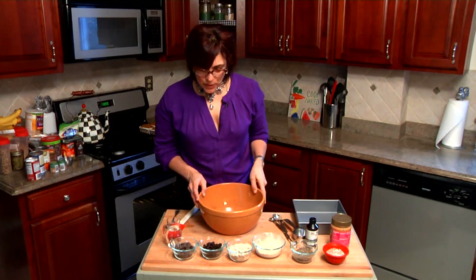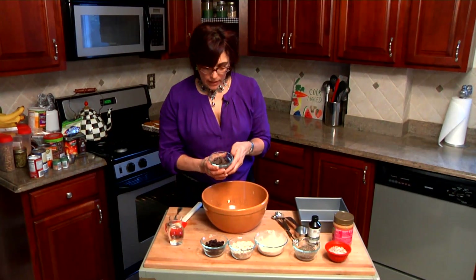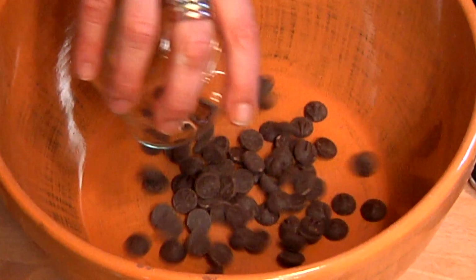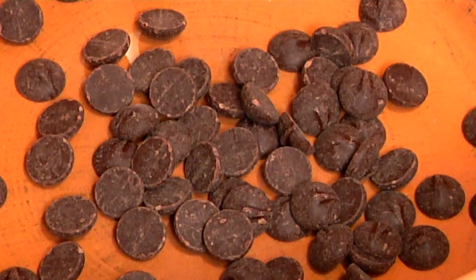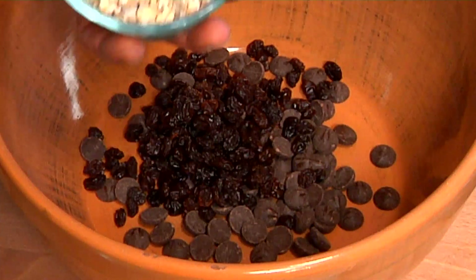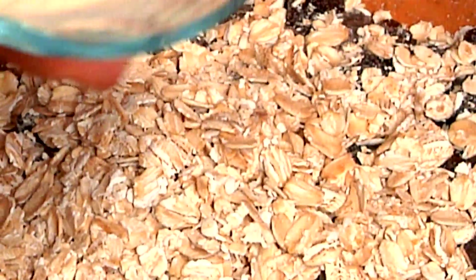We're going to add a couple of dry ingredients into a bowl. We're going to start with some cacao chips — these are 65% cacao. The higher the amount of cacao, the better off. We're going to take half a cup of raisins, half a cup of regular dry oats, and two scoops of protein powder.